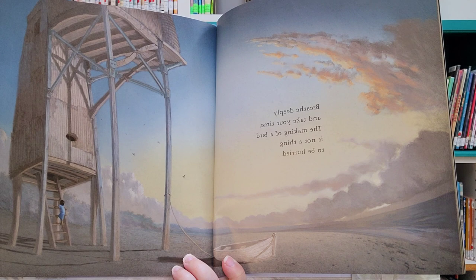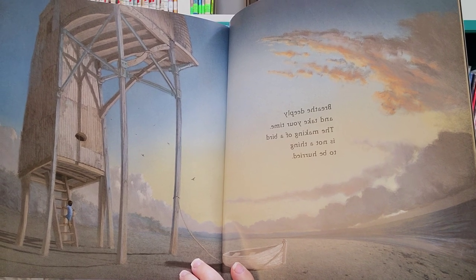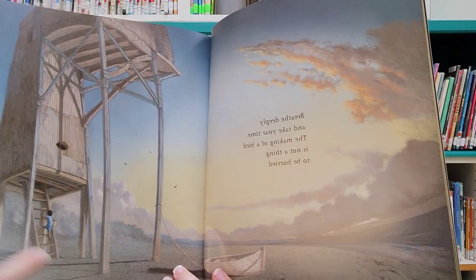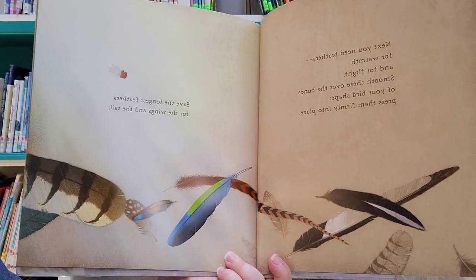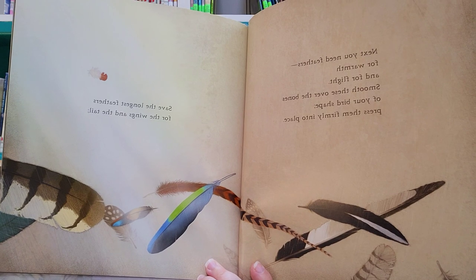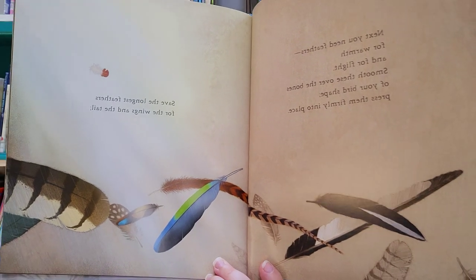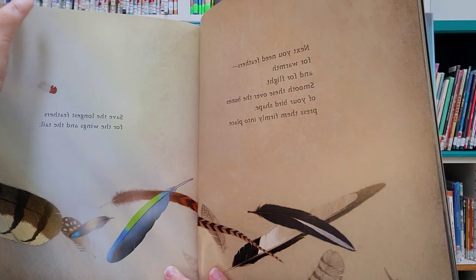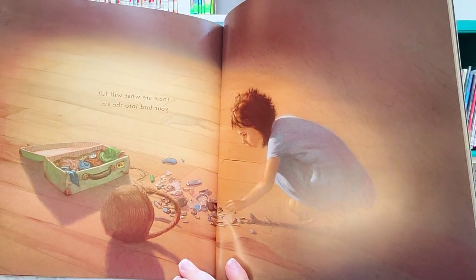Breathe deeply and take your time. The making of a bird is not a thing to be hurried. Next, you need feathers for warmth and for flight. Smooth these over the bones of your bird shape. Press them firmly into place. Save the longest feathers for the wings and the tail.